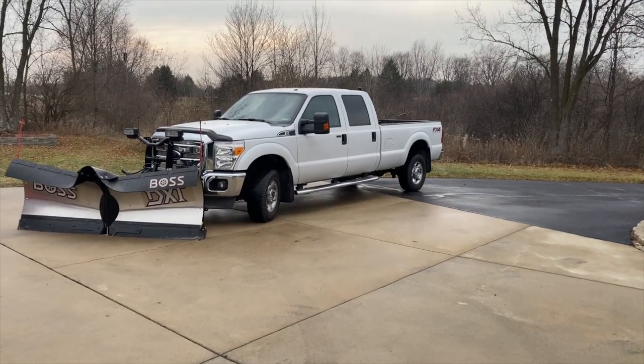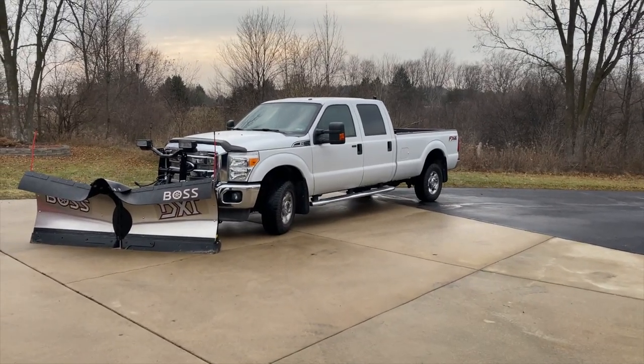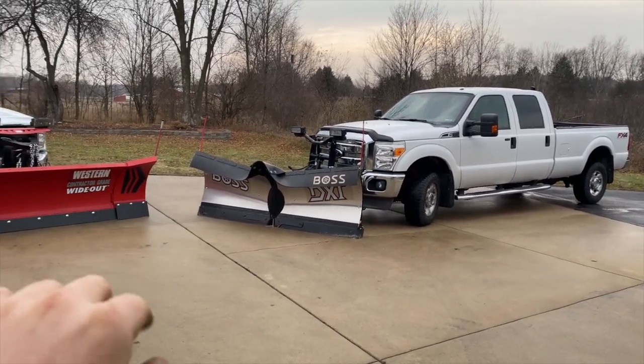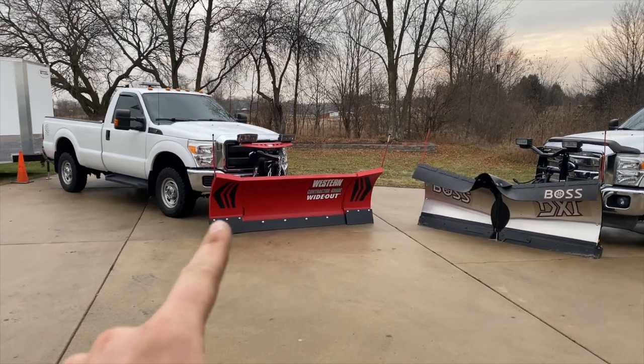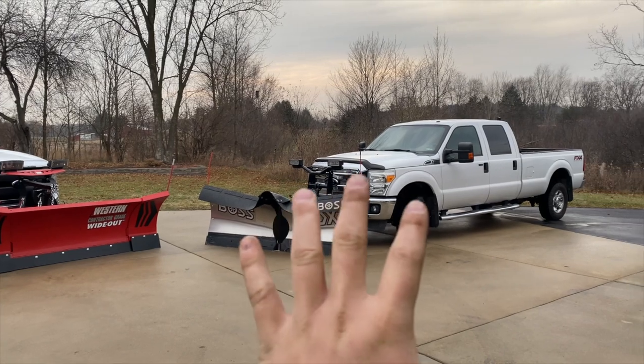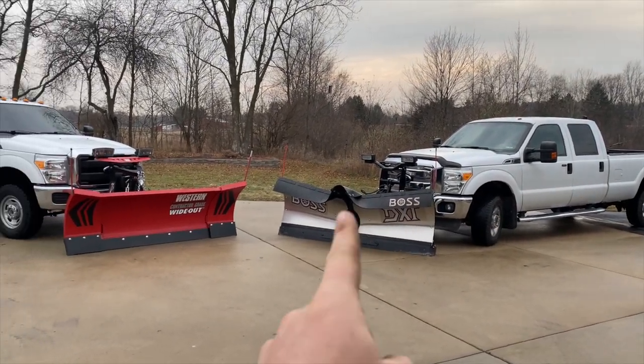This is my 2012 Ford F350. If you remember I had my 2015 F250 — but we got a new plow on this truck. So this is going to be the main plow rig, and this is strictly a backup plow truck. I took the plow off of this truck and put it onto this truck to have as a backup.